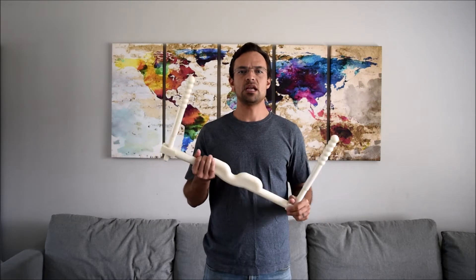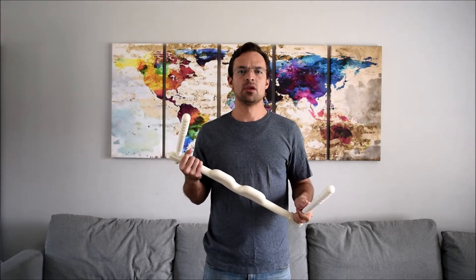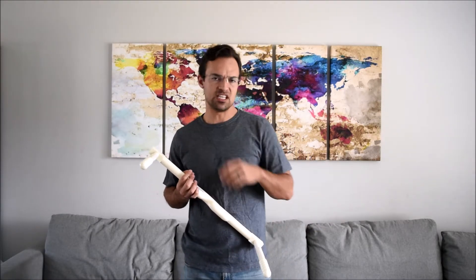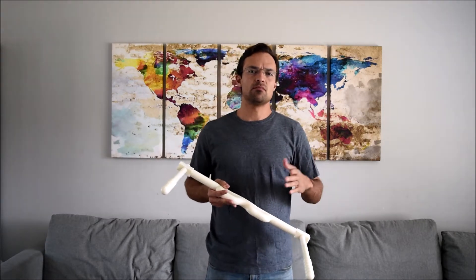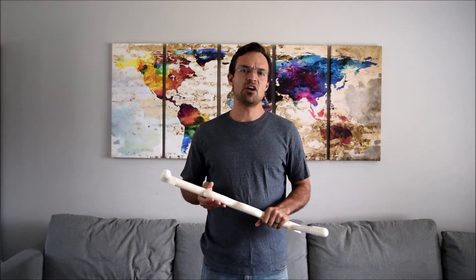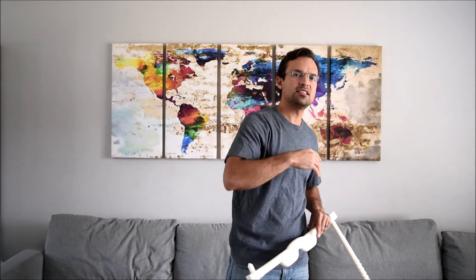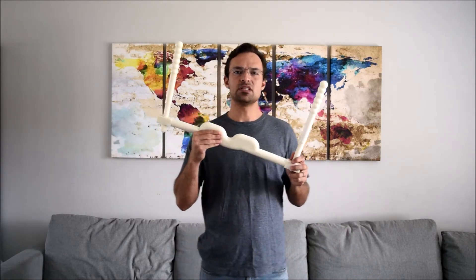The Low Back Massager delivers a very intense and aggressive deep tissue massage. If you were to go to a massage therapist and ask for a deep tissue massage, at a certain point in the massage, the therapist would dig his or her elbows into these muscles of the low back while you're laying face down and lean into it.